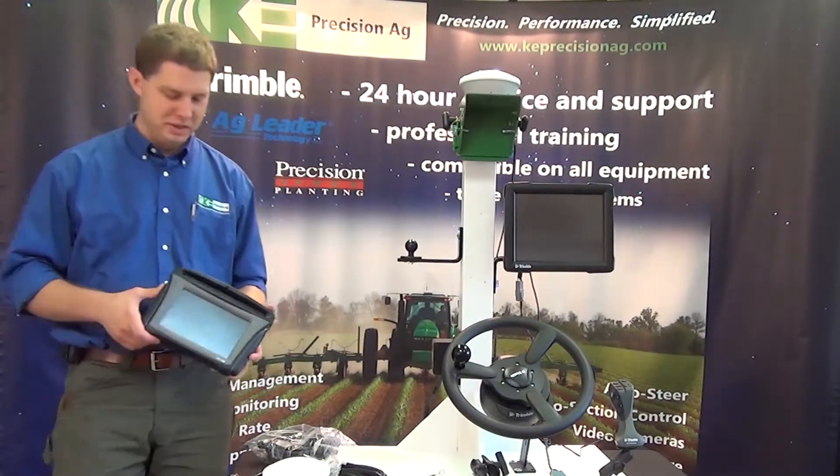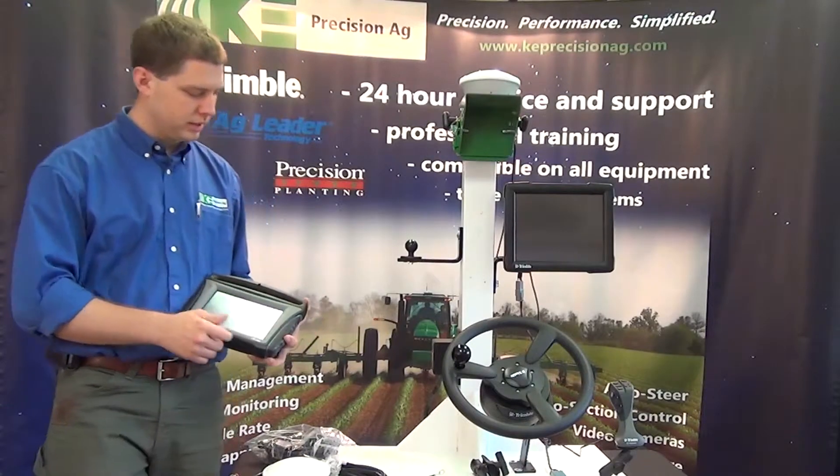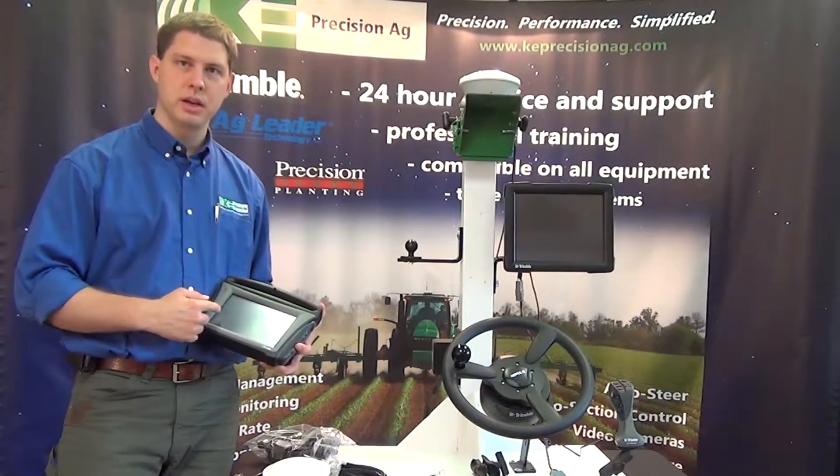I'm Greg Bradel here with KU Precision Ag and we're going to go over the 750 display. If you look across the top here we have the light bar and then we have an 8-inch color touch screen.